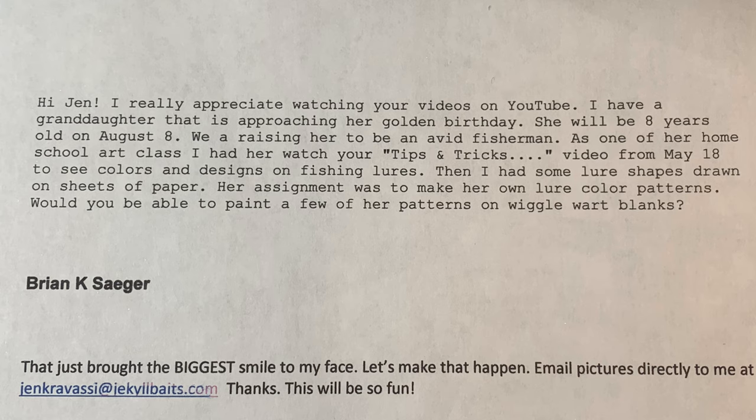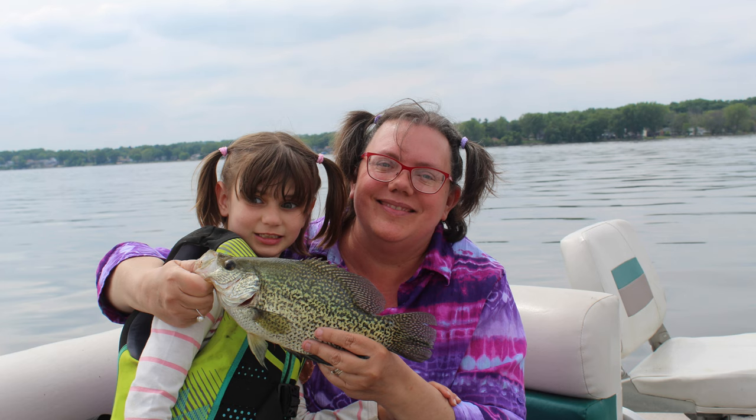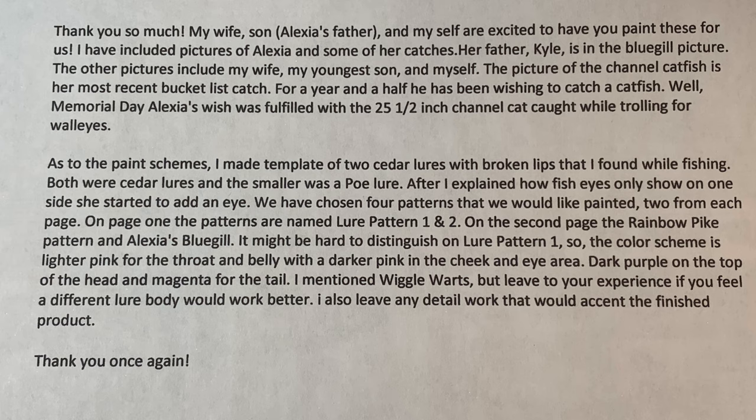As we're cycling through this, I'm showing you glimpses of her fishing and some of the stuff that she's been doing — super cool. The response I got from Brian was: thank you so much. My wife's son, Alexia's father and myself are excited to have you paint these for us. I've included pictures of Alexia and some of her catches. Her father Kyle is in the bluegill picture.